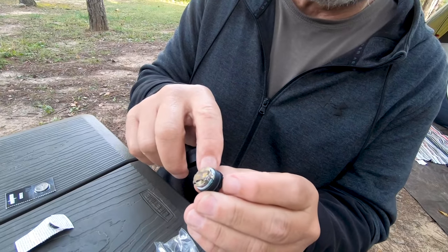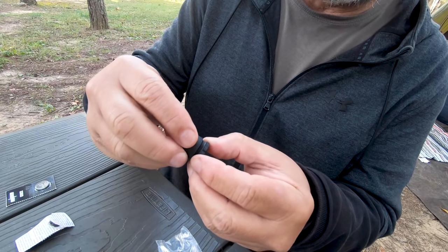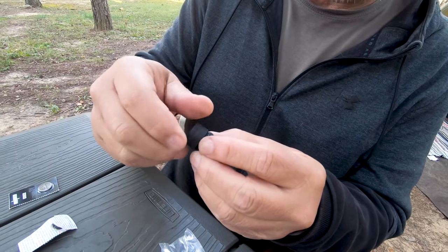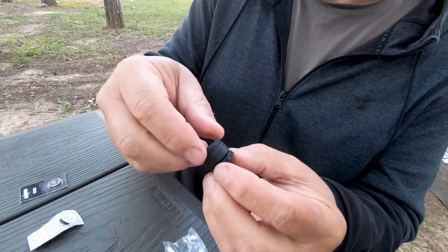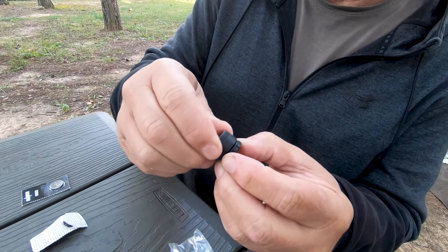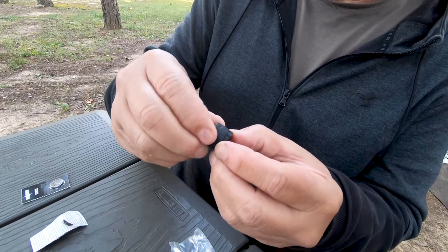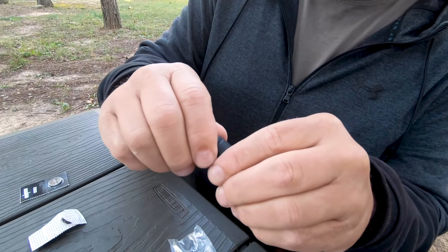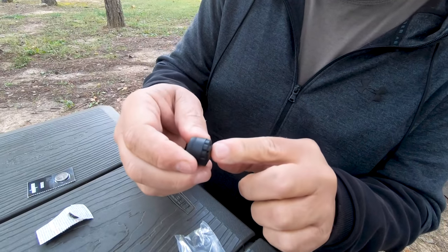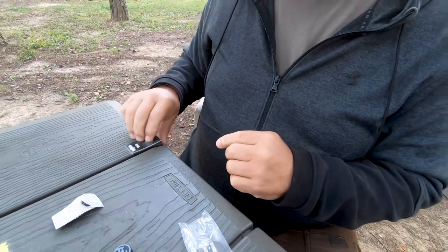Then screw this back on. There is a gasket in there to keep it sealed. I went backwards first before going forwards — righty tighty, lefty loosey — to make sure the threads are seated correctly and not cross-threaded. I'll put these nice and snug so that gasket fits in there, then do the other one.